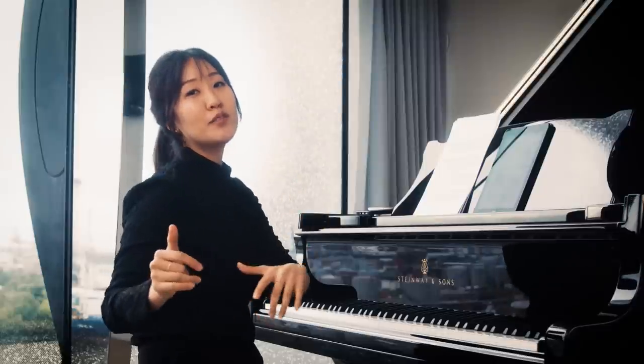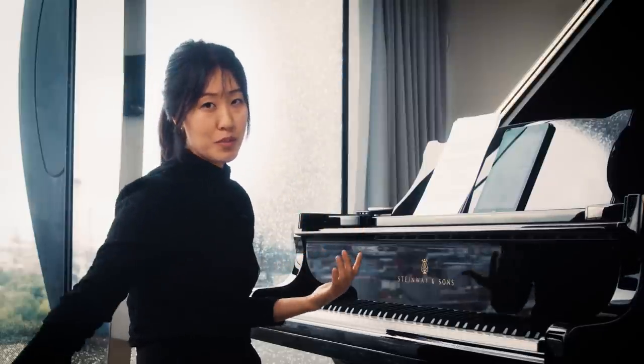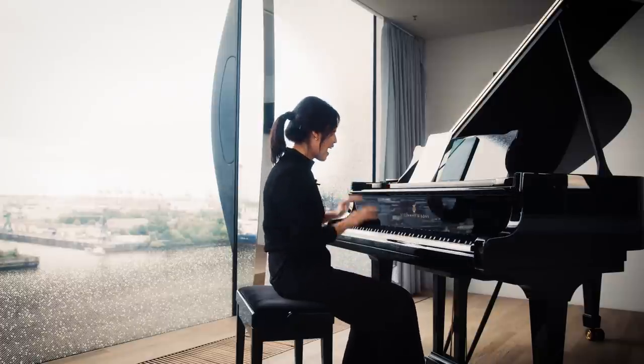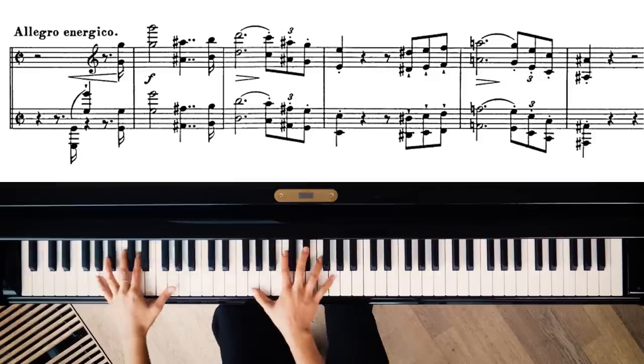This descending motive recurs throughout the rest of the piece. Then we have the most terrifying moment in piano repertoire, which everyone just fears — because after that opening you have to nail this octave jump. I don't know if I could do it.